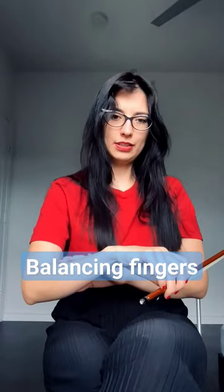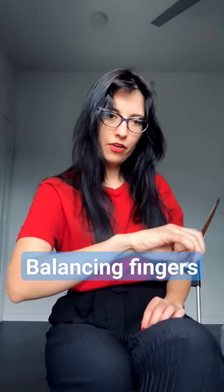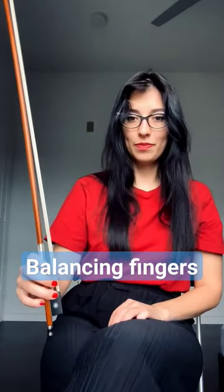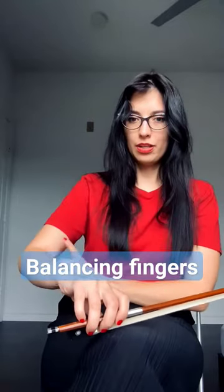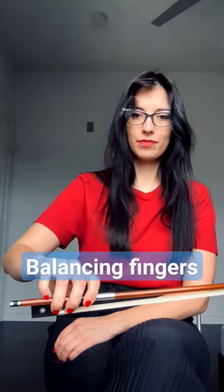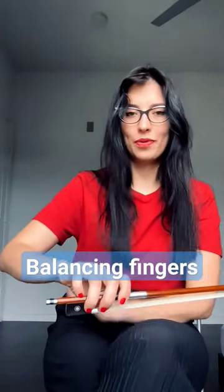Make sure your wrist is slightly curved and your fingers are mostly rounded and your thumb is bent, then turn it back. Here you can use the elbow rotation and you can feel the weight distribution on your pinky.